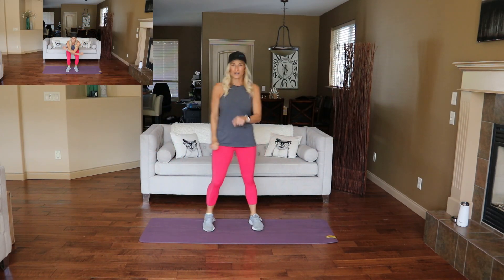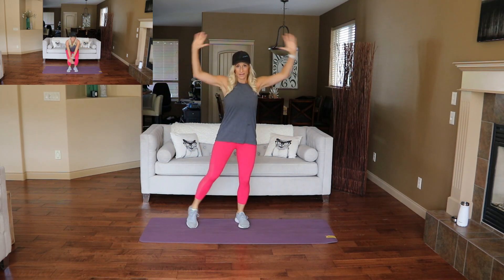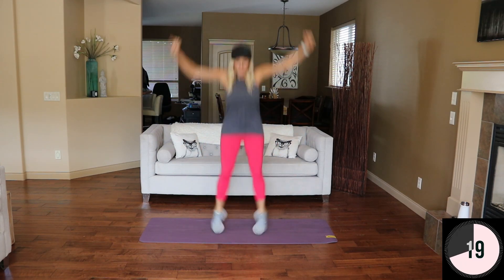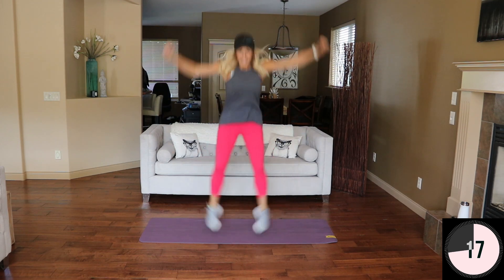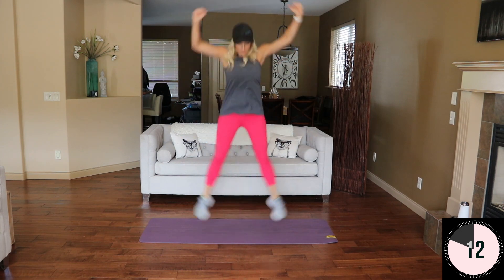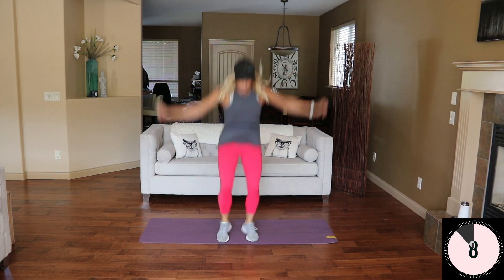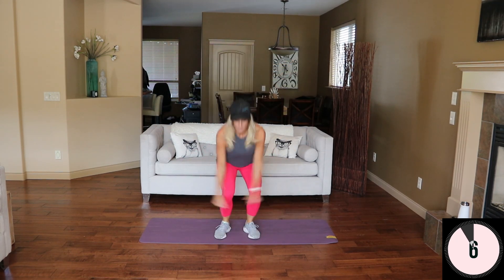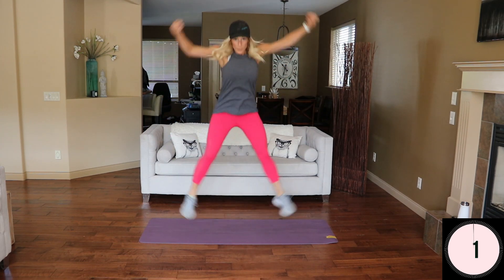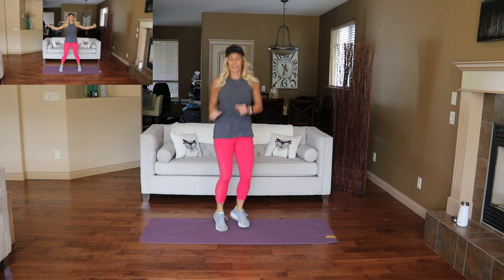Star jumps coming up. Modify with the jumping jack. Ready — and work, up. Land nice and light. Nice. Woo — that one gets the heart rate up.